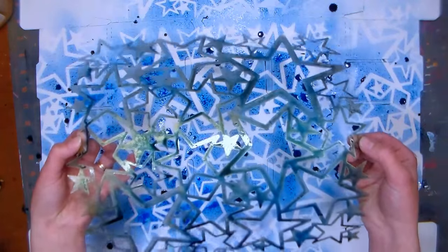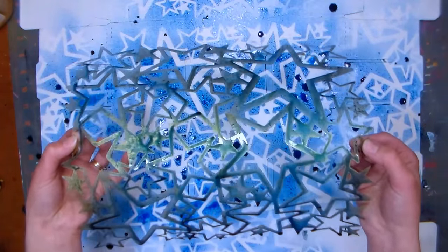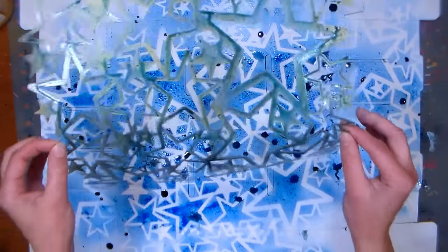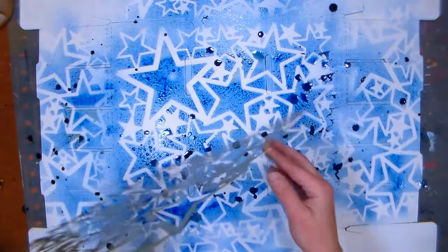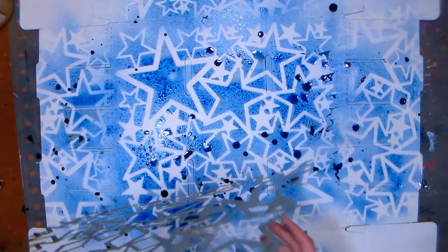I'm going to wipe it down because it is a water-based ink. If I use it again without cleaning it, it will reconstitute that ink and get on whatever project I'm working on next. So I'm going to clean this, let it dry, and then we're going to fold the box up in just a minute.